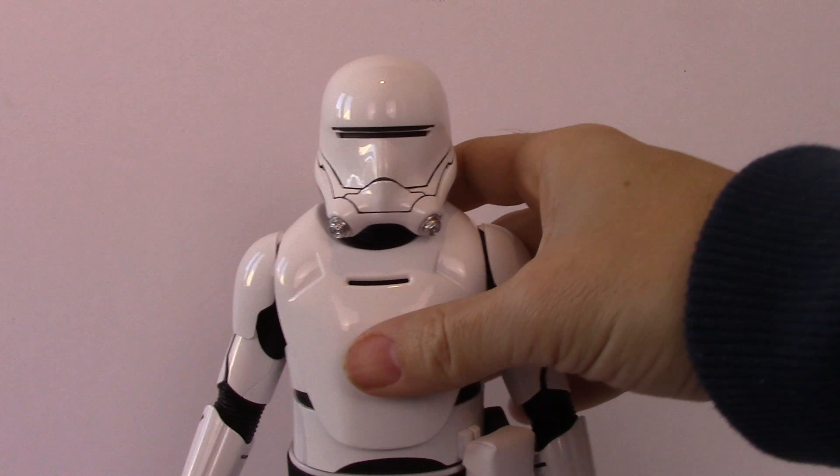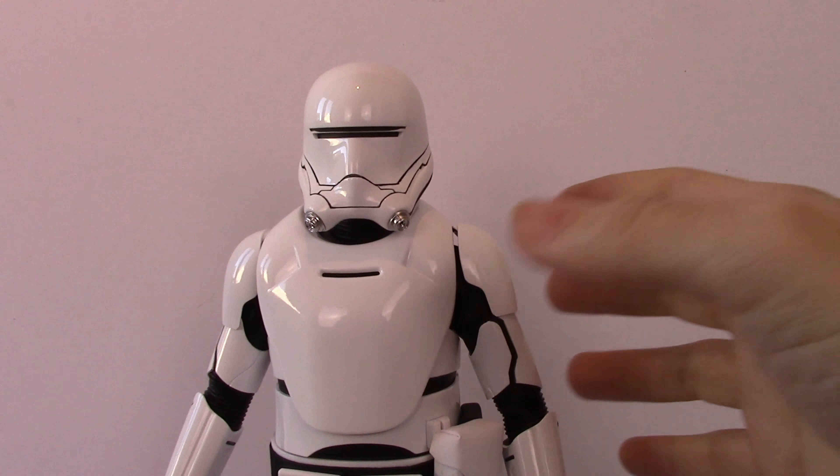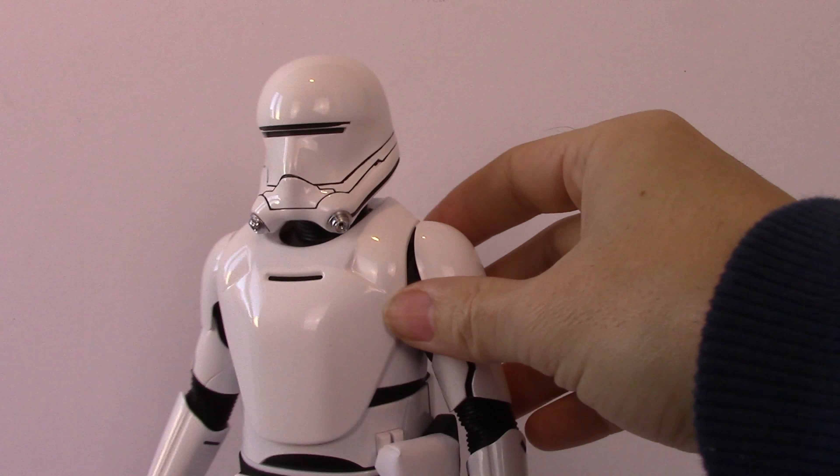Hey guys, how you doing? MGW back again. I hope you all had a wonderful Christmas. I thought I'd share with you today one of the presents I got on Christmas Day. So this is an older Hot Toys figure — it was originally released when The Force Awakens first came out. It's the First Order Flame Trooper. There are a lot of reviews on the internet for it, but I'm just going to put my thoughts on it. I still think it's a great figure and with the sudden resurgence of The Last Jedi, and I love playing these guys in Battlefront — they're so much fun, a bit crap but so much fun — I thought I'd crack this guy open and do a quick review for you.